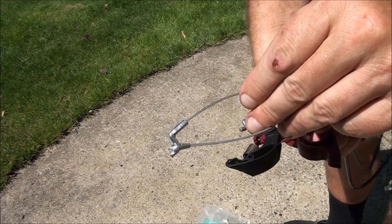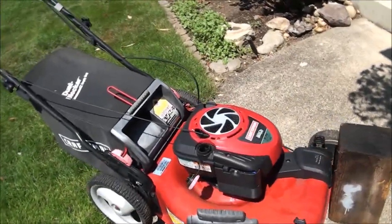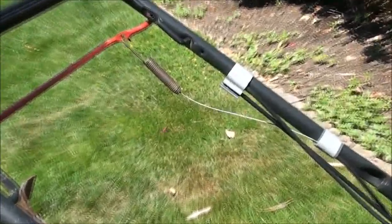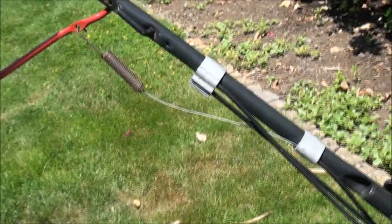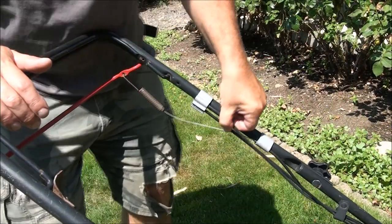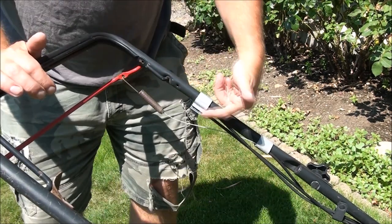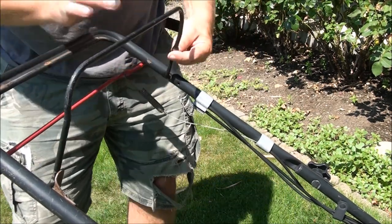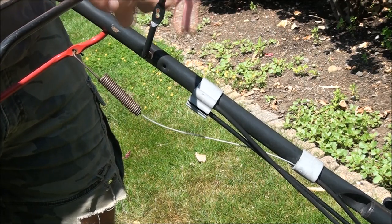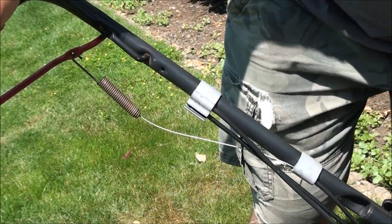Believe it or not, this cable replacement is not too tough to do. Now you can see I'm completely missing the parts of the cable here. So it's a dual cable setup — both cables come together and attach at one point on the stop lever. Basically one cable goes to your stop lever and the other goes down to this little mechanism for the bag.